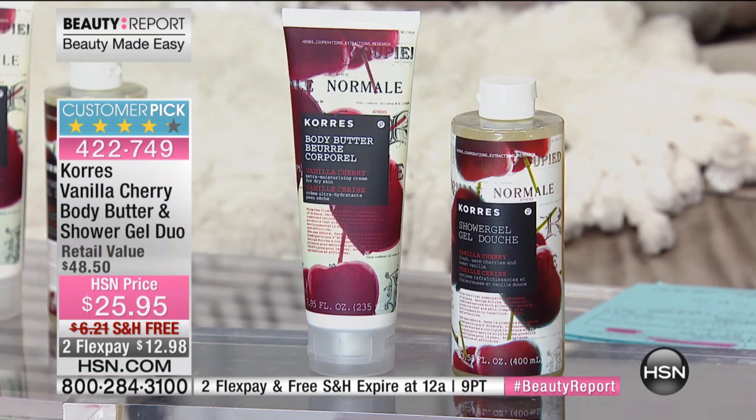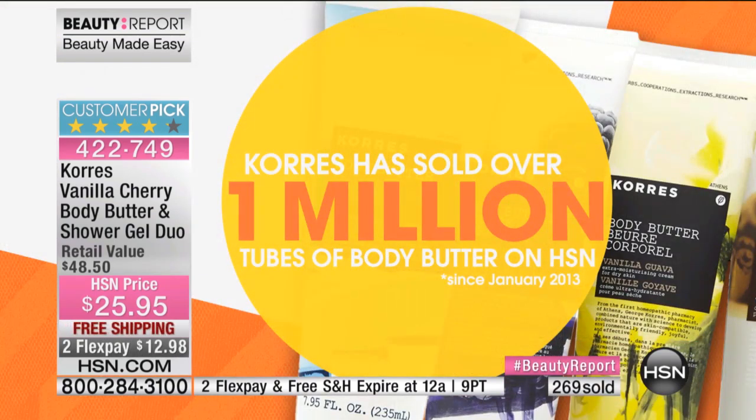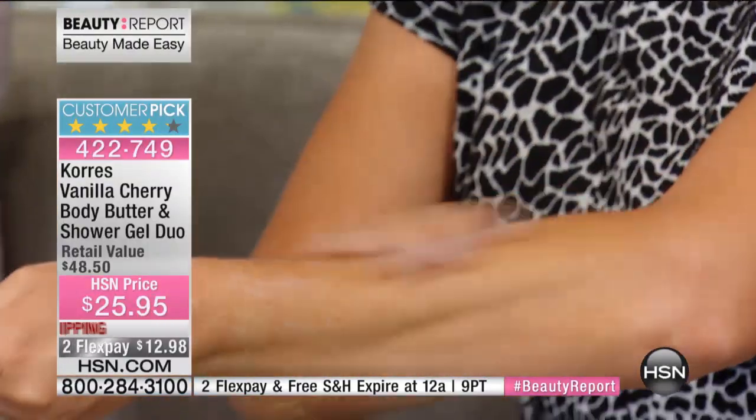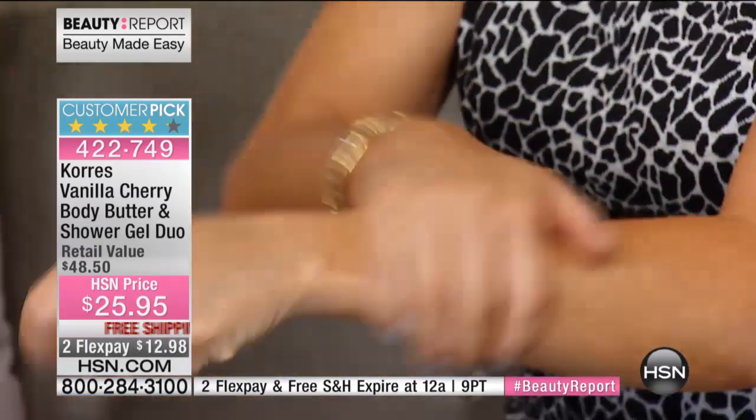Corez has sold over one million tubes of body butter just here on HSN. Corez was founded over 20 years ago in Athens, Greece — it's the oldest homeopathic pharmacy — sold in over 30 different countries. The scent is literally decadent, you're going to fall in love with it. This is one of a kind — you're not going to find it anywhere else. We did a sneak peek and it sold out in six minutes. It's a closed edition because it's not available year-round.